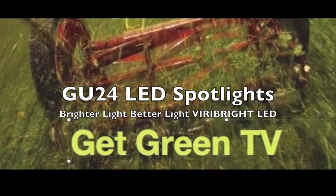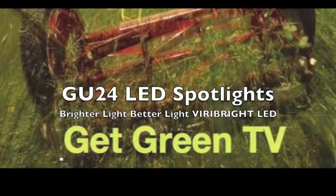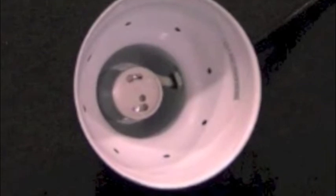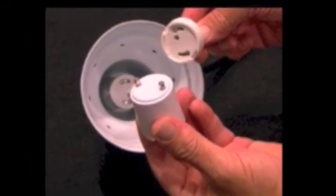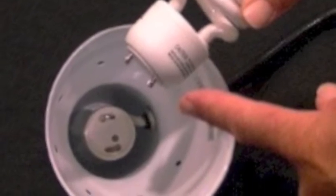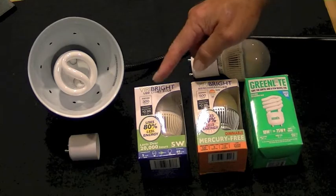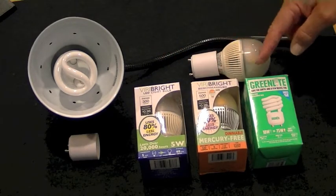GU24 LED Spotlights — brighter light, better light from VyraBright LED and Get Green TV. So you have fixtures with GU24 sockets and you know you need a bulb with the GU24 pins. You've likely removed the CFL and you'd really like to replace it with something better. Well, we have the bulbs that are better — they are VyraBright LEDs from Matrix.